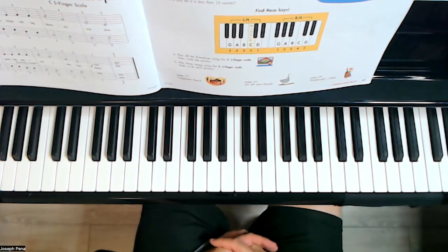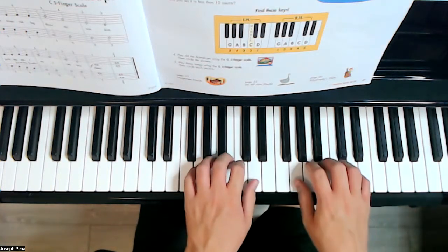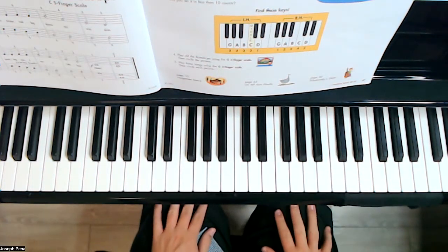Now it says here we have a few things to do: find the G five-finger scale on the piano with your teacher. So there it is right there. Now put your hands in your lap — your teacher will close his or her eyes and count to ten.